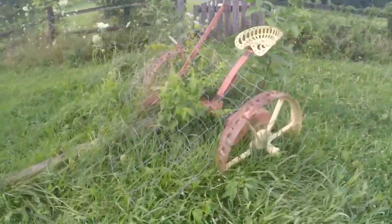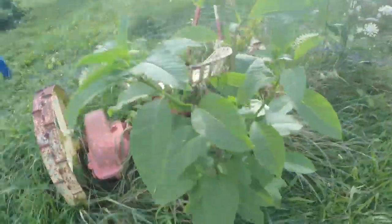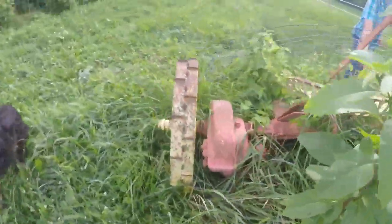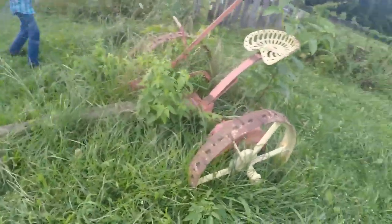Under all this grass I need to dig out and weed around is a McCormick Deering Number 9 horse-drawn mower. This was manufactured by McCormick Deering, which later became Farmall McCormick, which became International Harvester — and of course Deering became Deere.